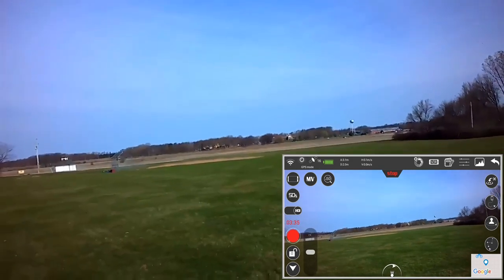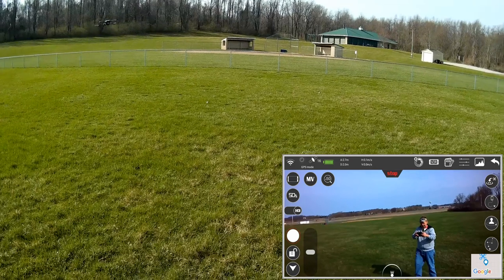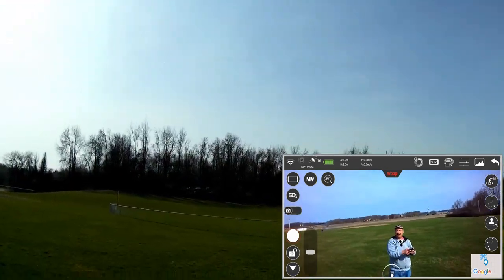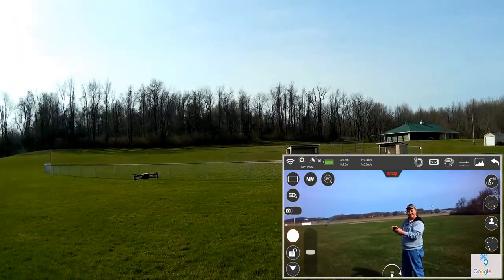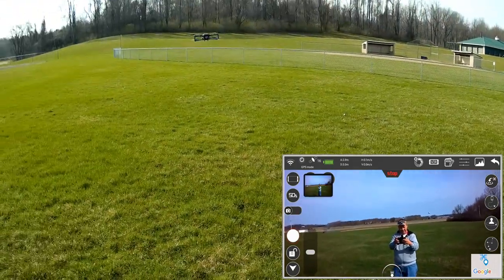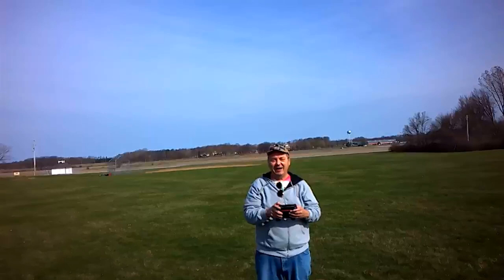Stopping video recording and taking some still photos with the drone.